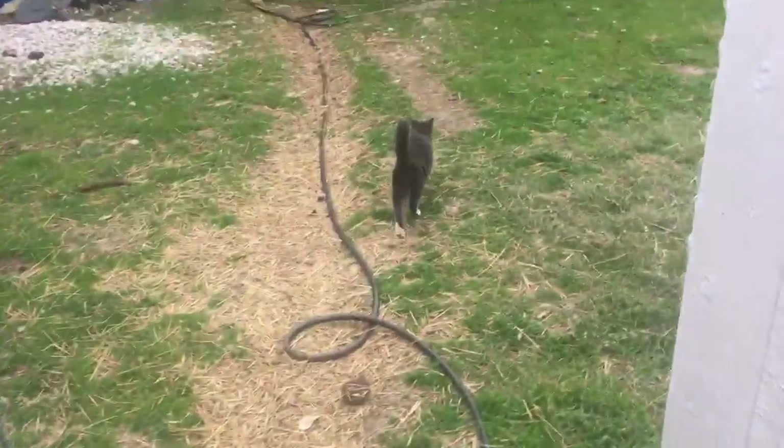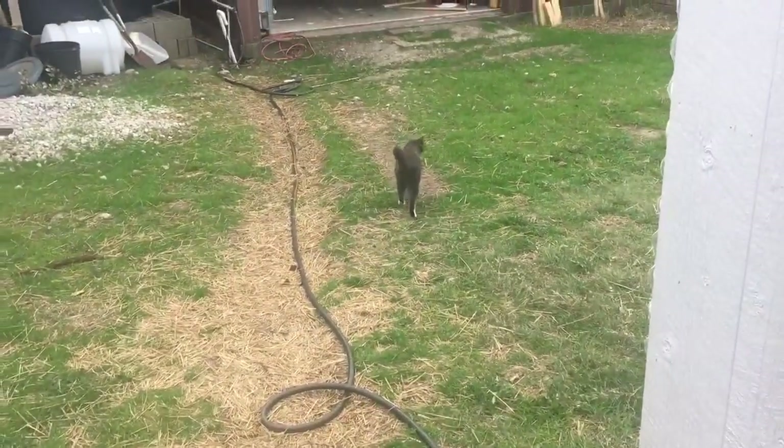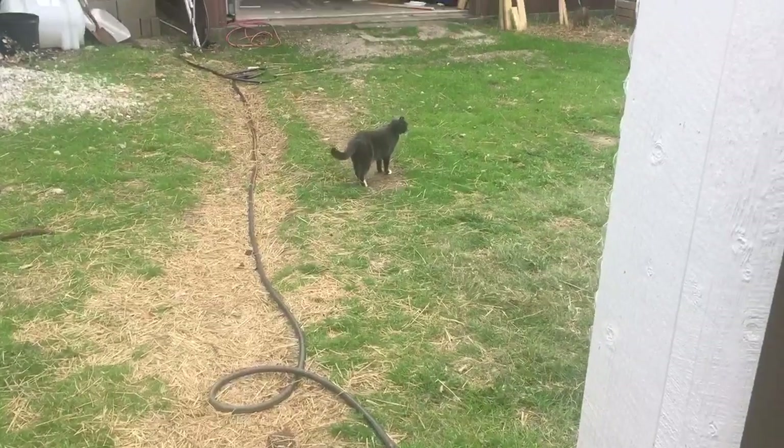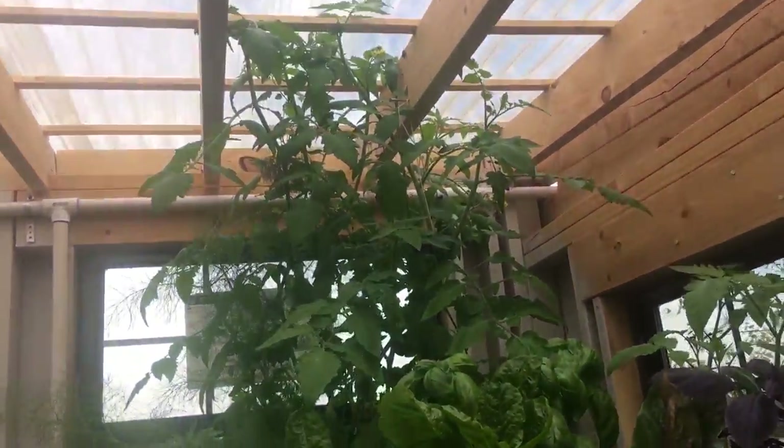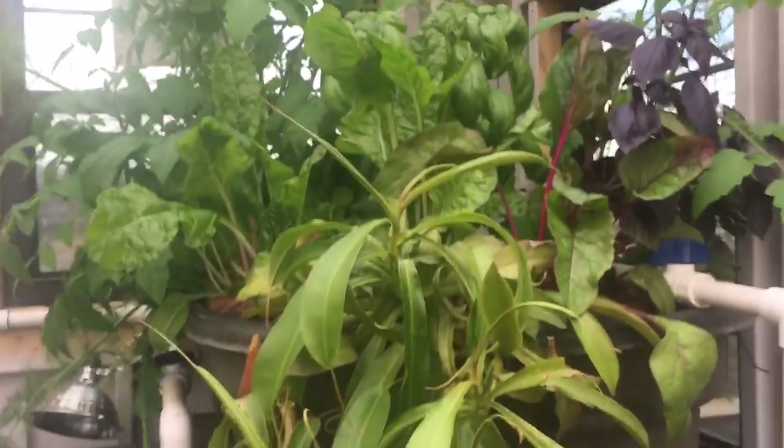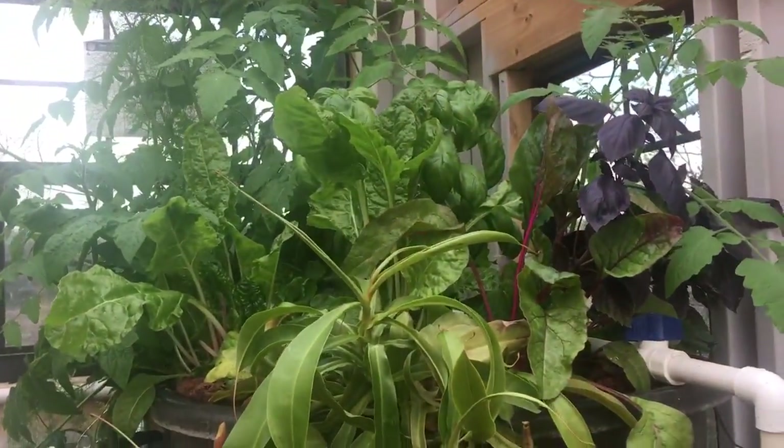We're looking pretty good heading into winter. I hope you enjoyed it today. We're going to go see Dana — I think her dream in life is to get inside this aviary with those quail, but she's not allowed. It's December and it just makes me happy that I'm looking at all of this in December. Talk to you guys later.